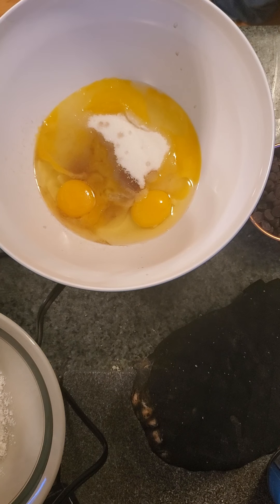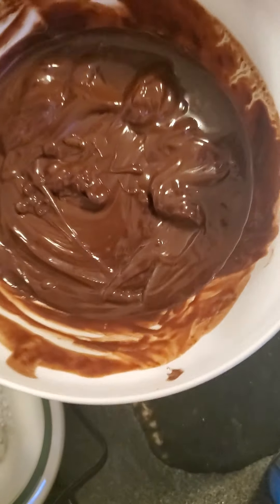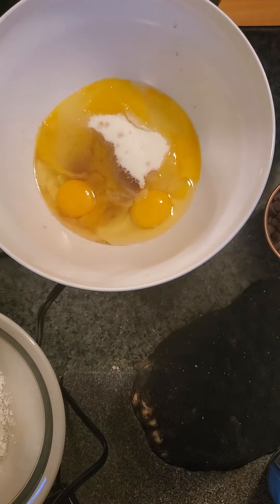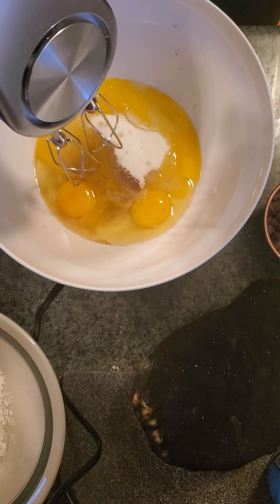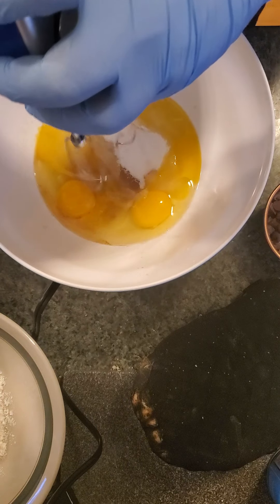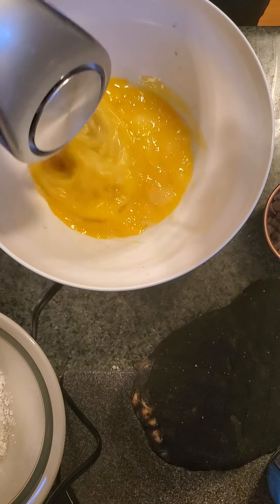We are going to be making it. In the microwave I have heated — hopefully I don't get burned by this, it's hot — two cups of chocolate chips and six tablespoons of butter. In here we have three eggs, one cup of sugar, and one teaspoon of vanilla.